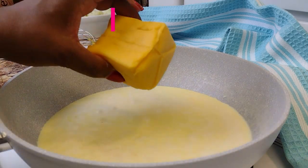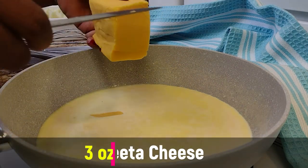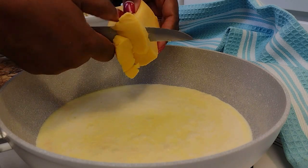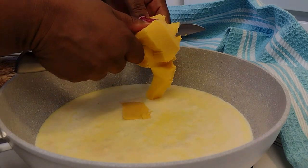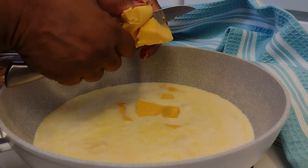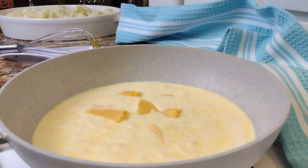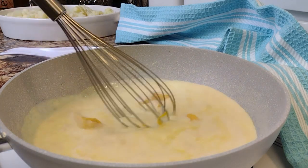I love the creamy texture of Velveeta cheese — we don't need much of it; three ounces will do. Don't even bother trying to shred it because Velveeta is very soft. It's soft enough to slice with a knife, as you see me doing here, and it will blend so nicely with our cheddar.